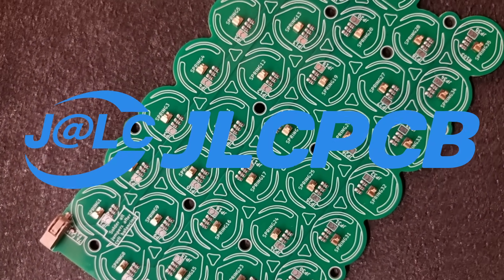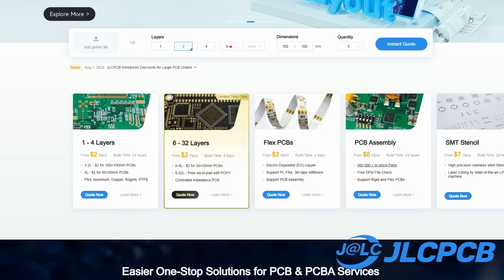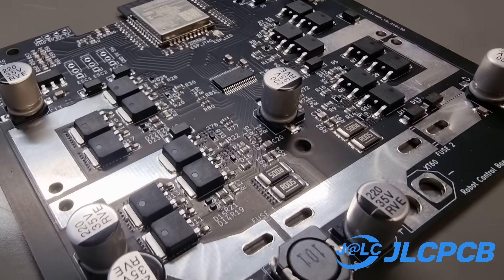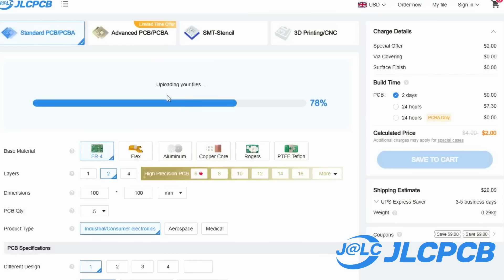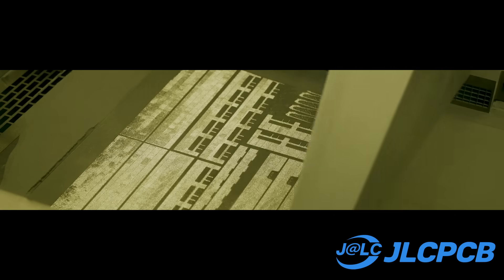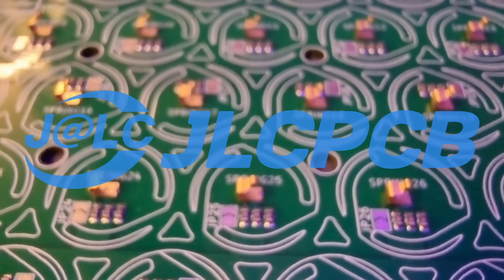This video is sponsored and made possible by JLCPCB. I've been using their PCB assembly to create all of the prototype PCBs for each iteration of my vape power banks, without breaking the bank, because their prices for manufacturing and assembly are pretty much the cheapest I can find. As a hobbyist there's absolutely no way I'd be making the things I am today without accessible and low-cost PCB manufacturing — ordering 5 four-layer PCBs can be as little as $2. They also provide 3D printing services. Later in the video I'll be showing you how to order the exact PCBs I use, so check out JLCPCB using my links in the description.